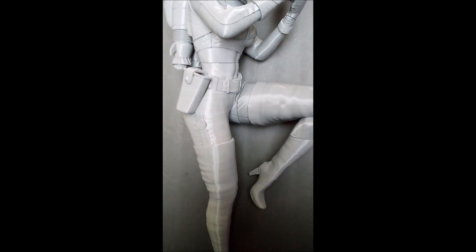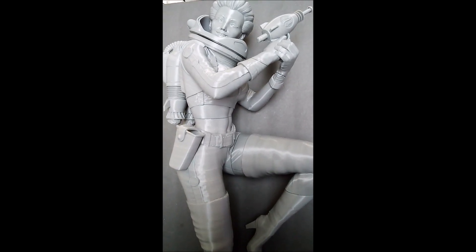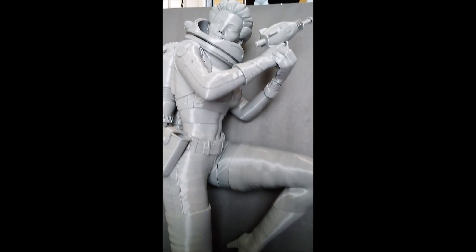Look what we have here — a one-third scale Nuka-Girl!